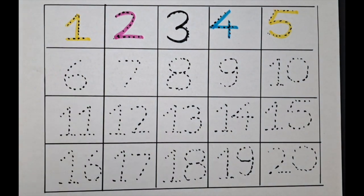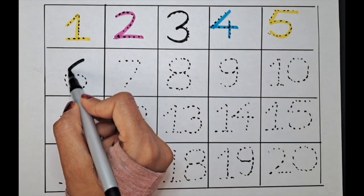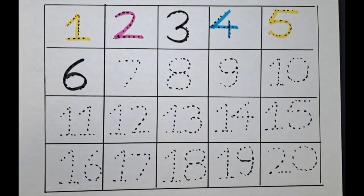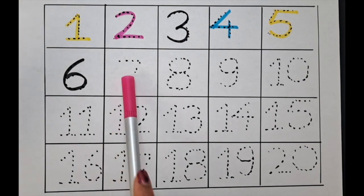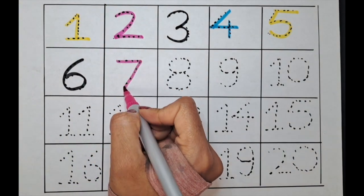Next one is six — let's do it with the black color. Six. Next one is seven, let's do it with the pink color.